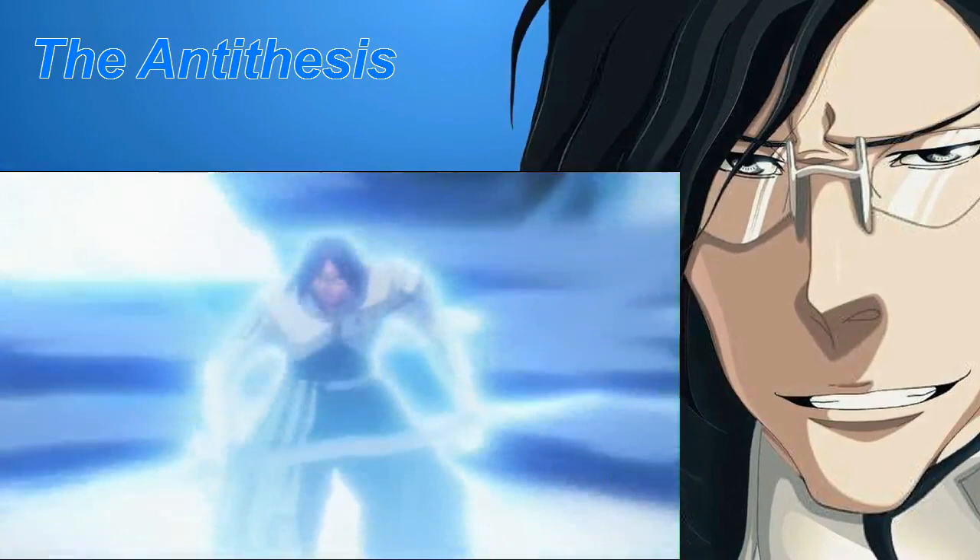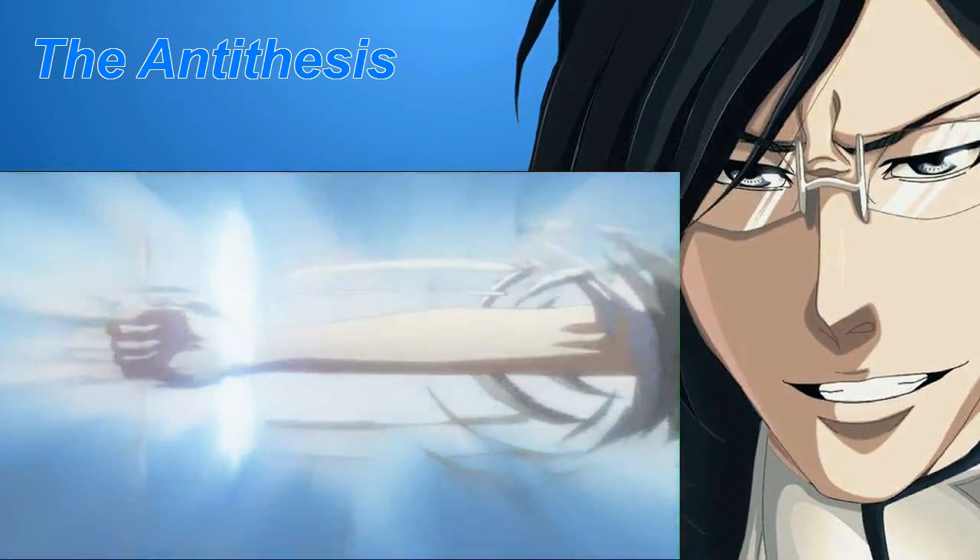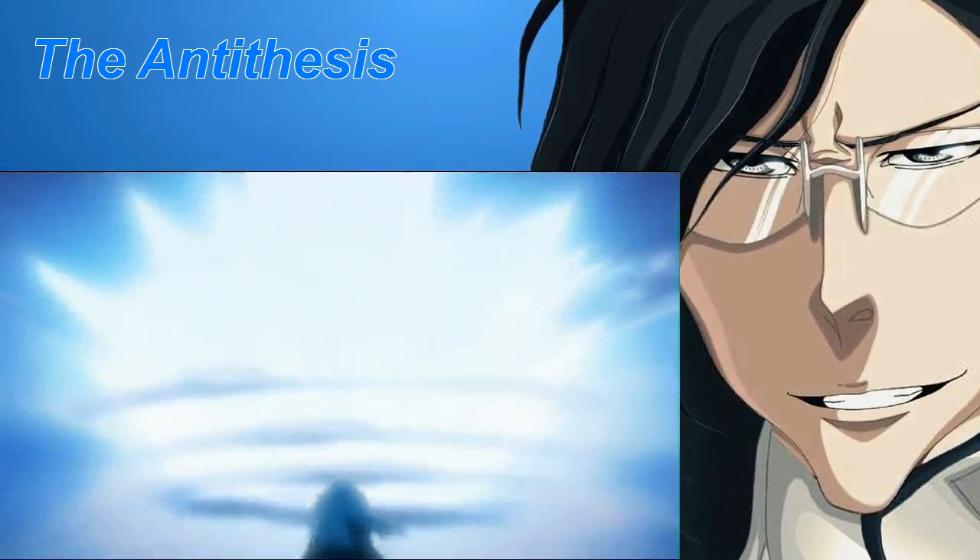Letzt Stil: As a result of taking off the sunray glove, giving the Quincy the ability to collect reishi beyond their limit. Though it grants immense power for a short period of time, the user will have their Quincy power sealed after the surge.